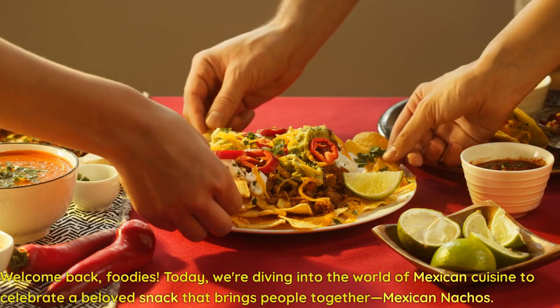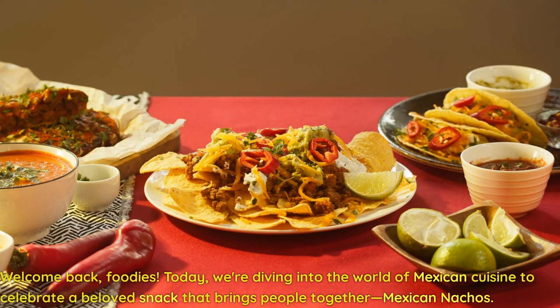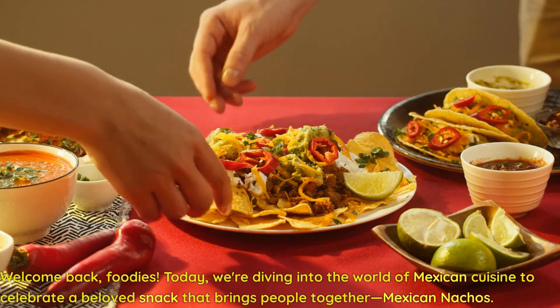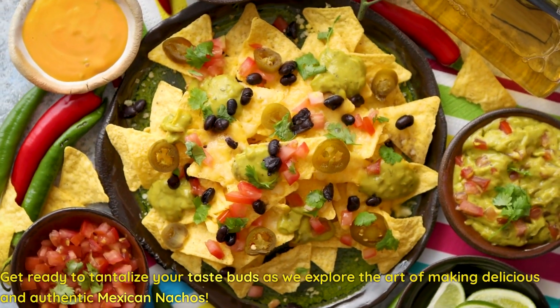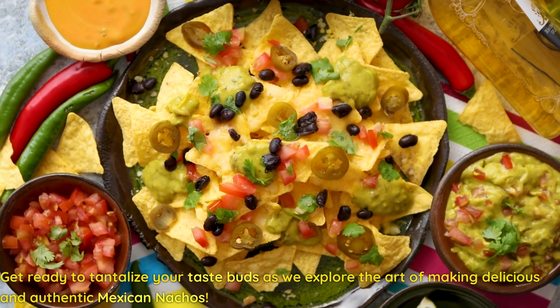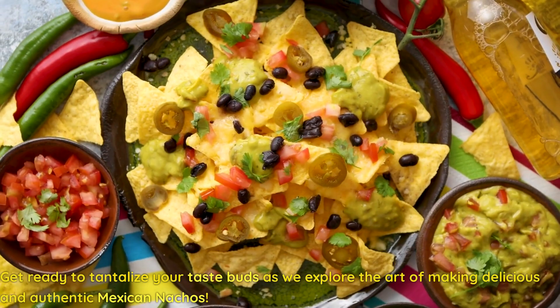Welcome back, foodies! Today, we're diving into the world of Mexican cuisine to celebrate a beloved snack that brings people together, Mexican nachos. Get ready to tantalize your taste buds as we explore the art of making delicious and authentic Mexican nachos.